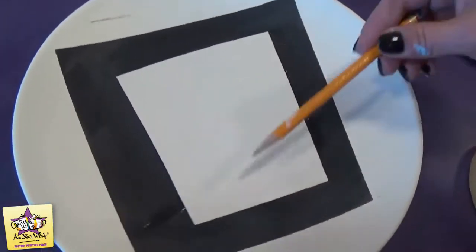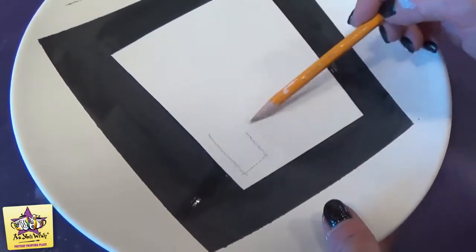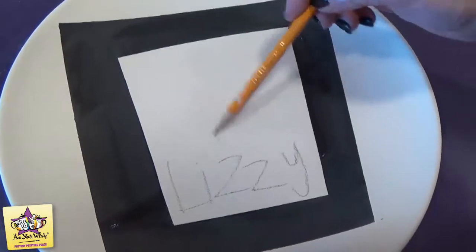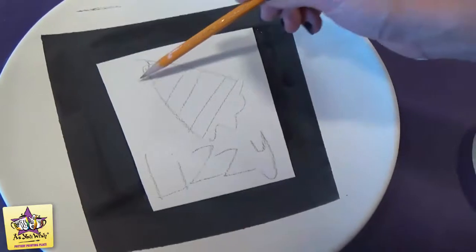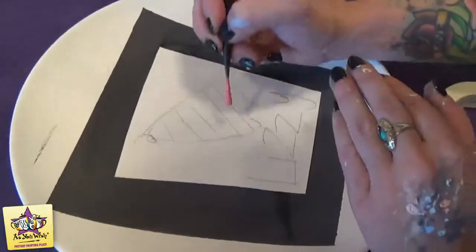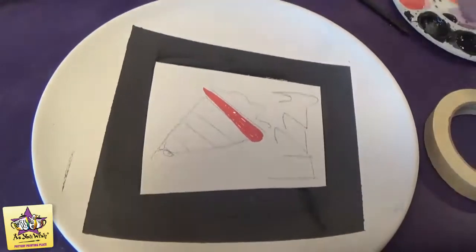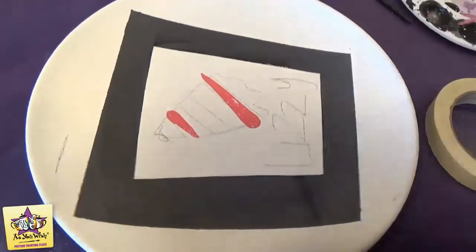We'll take a number two pencil and sketch on our party hat. I want to make sure we have enough room to write the name, then we'll just do a rough sketch of the party hat and add the stripes first. We'll start with a liner brush and some red paint, and just make a stripe where it'll go in the hat — press the brush down and lift it as you pull it towards you.